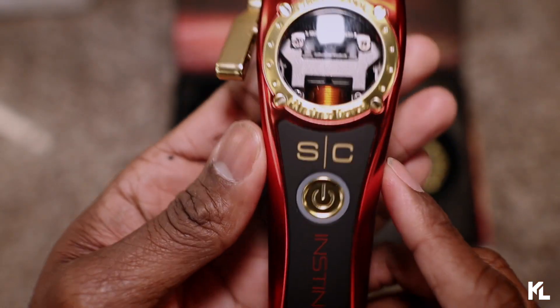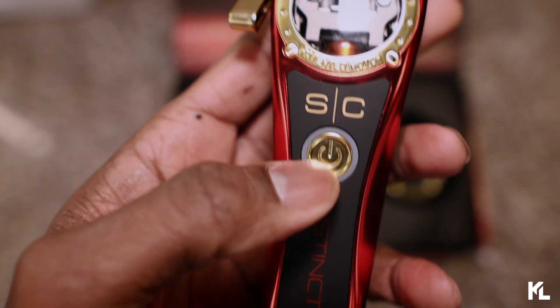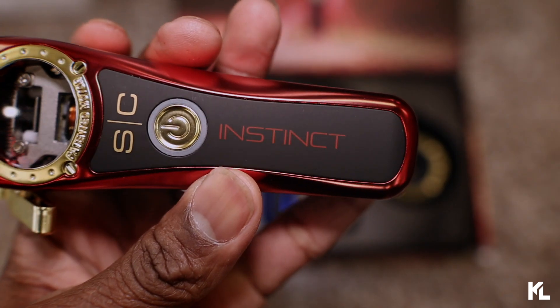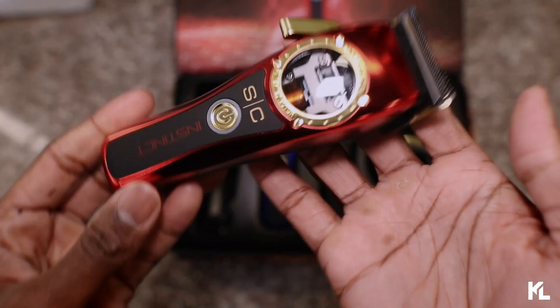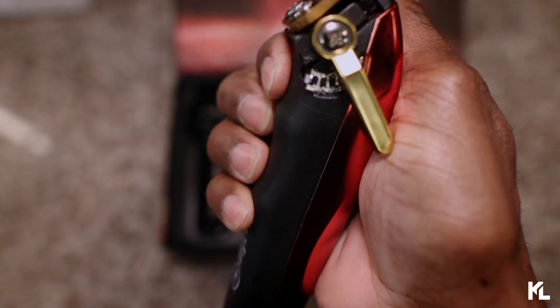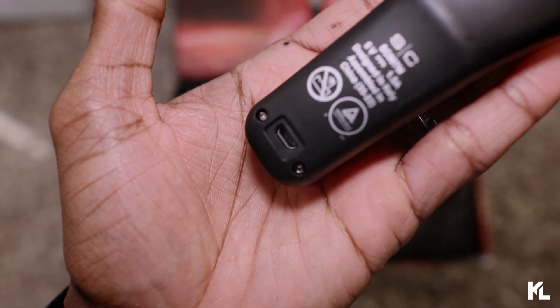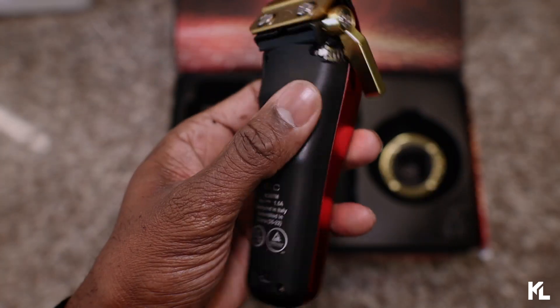I kinda like this little piece right here. It reminds me of, like, a watch. I might have to get this customized and put some stones on here. Drop a comment, let me know. So, right here on the bottom, you see the SE in gold. The power button is gonna be right here as well. And where you're gonna see the Instinct, this clipper's gonna come in all plastic. Very lightweight clipper. It's not heavy at all. You're gonna have your finger grooves in the back of the clipper. On the bottom is where you charge up with the adapter. And on the back is where you plug in your USB cord as well.